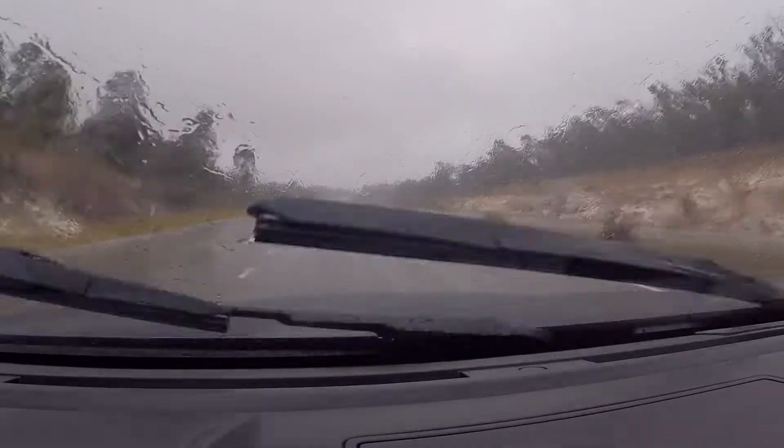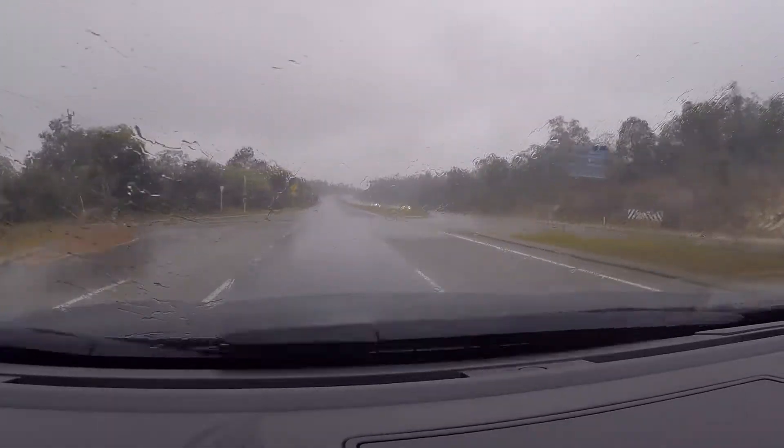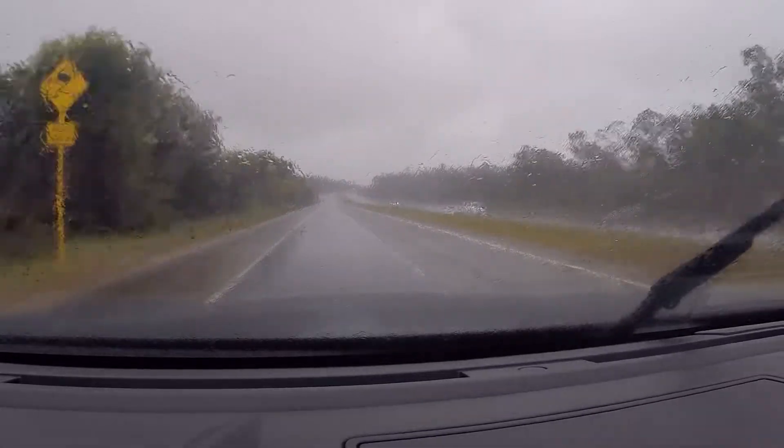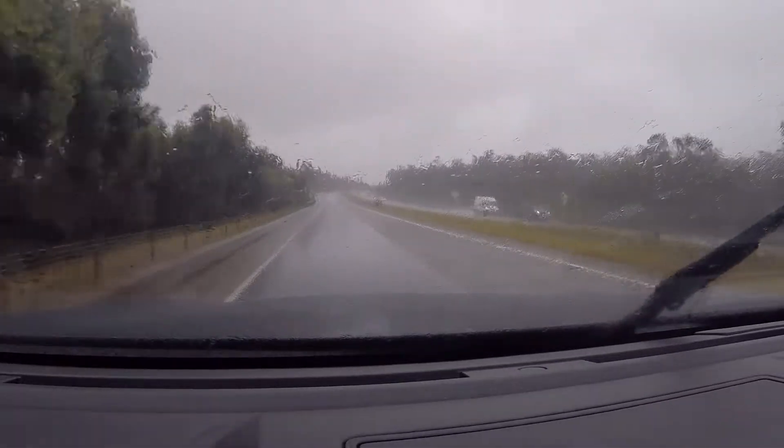So there you go — this much rain on the windscreen will affect the cameras, and I've still got the three lights up on the dash that I've talked about previously.